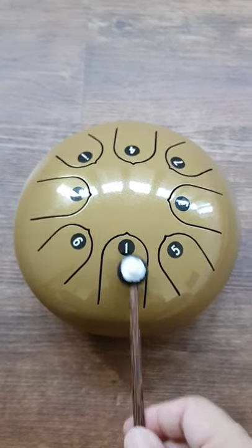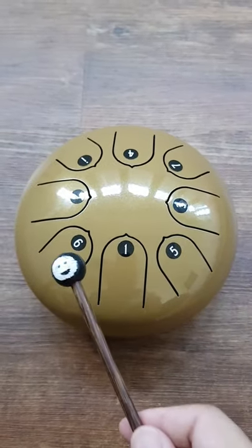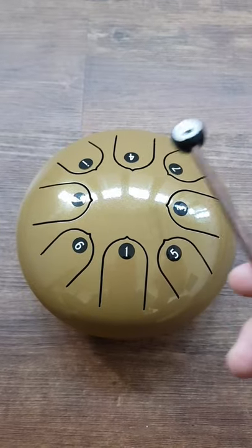So it's one: DO, RE, MI, FA, SO, LA, TI, DO.